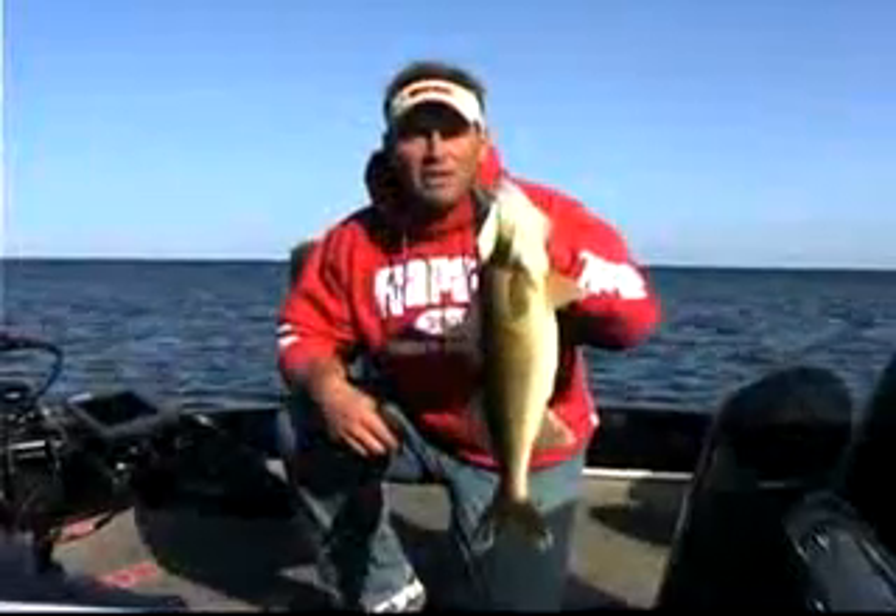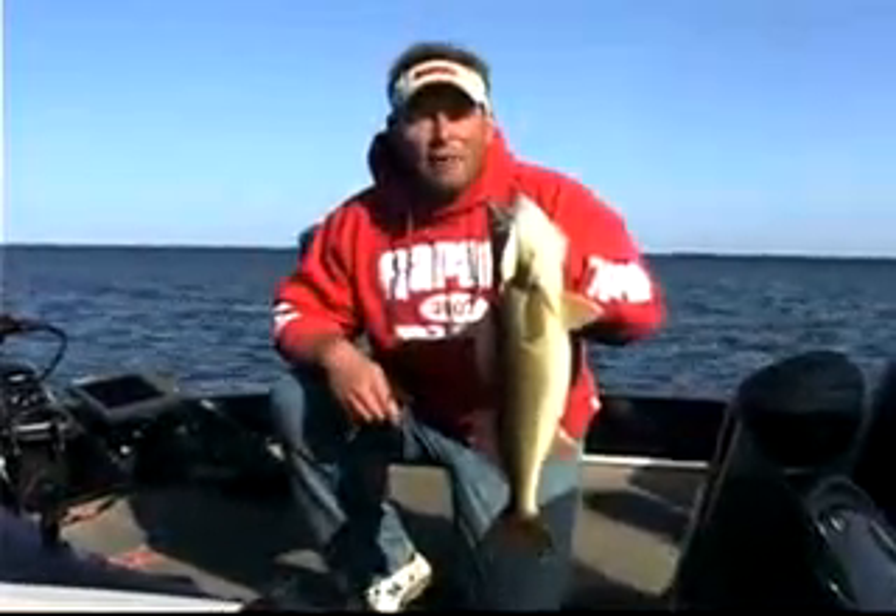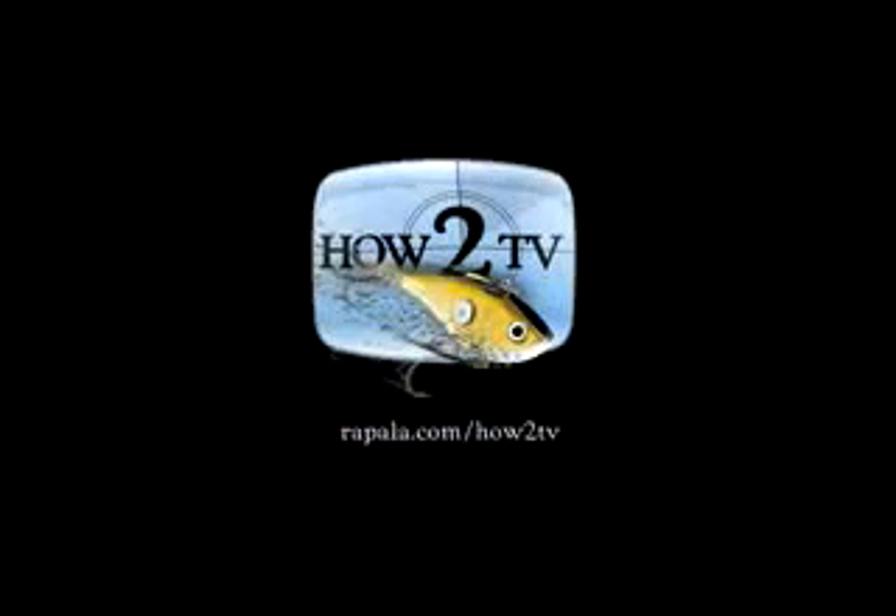Come back and join us again and learn how to catch more fish like this on Rapala HowToTV. I'll see you next time.